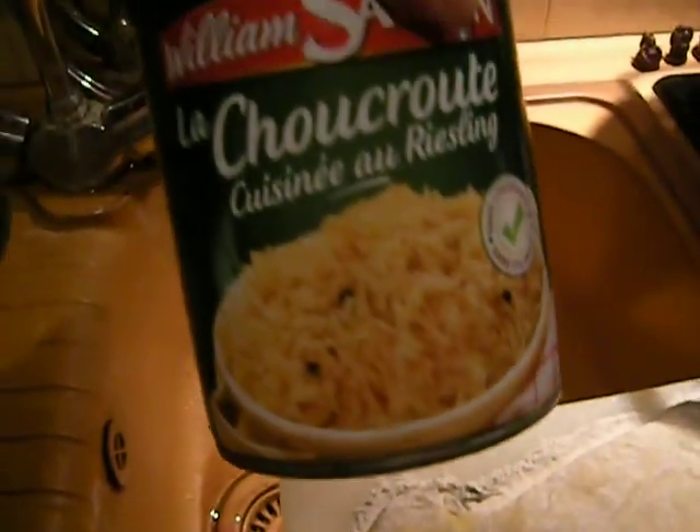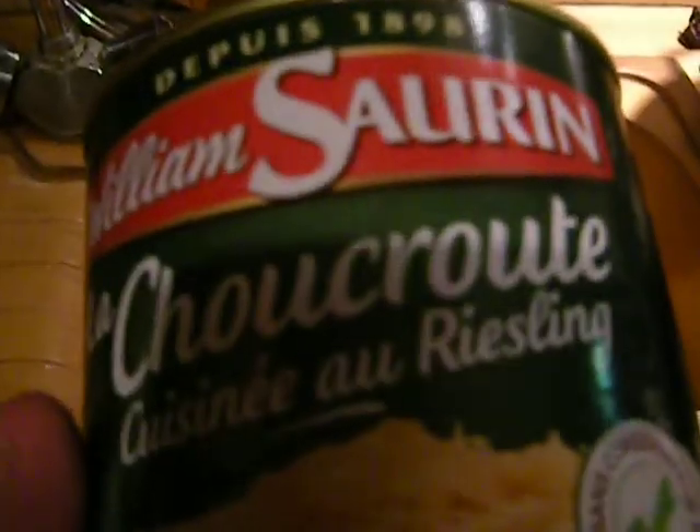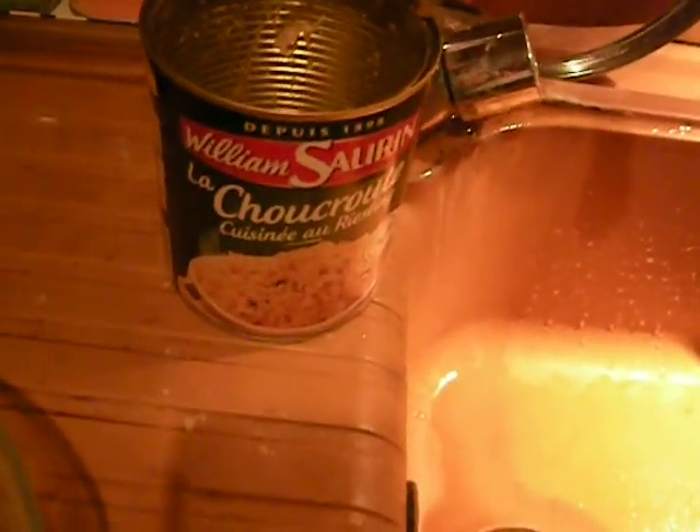I didn't buy fresh choucroute in the market this time — my spouse got a good deal and with store credits we got this can for free. I usually get it in the market; there are different versions, completely vegetarian or not. This one contains lard, lots of juniper berries, a little egg and milk, and some whole cumin seeds. It's not unusual to find a bay leaf in it. It's cooked in Riesling wine. There's way too much here for this recipe — it's a rather large can — but I'll just cover the leftovers and keep them in the fridge.